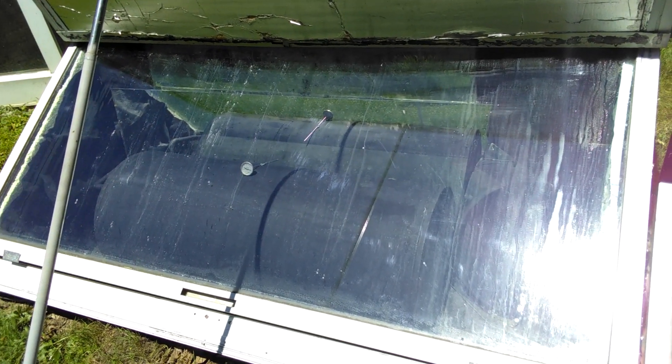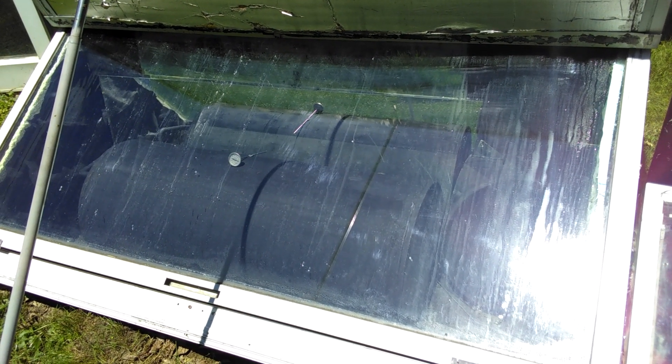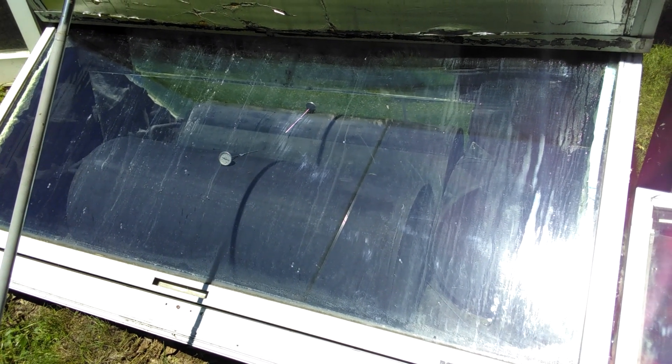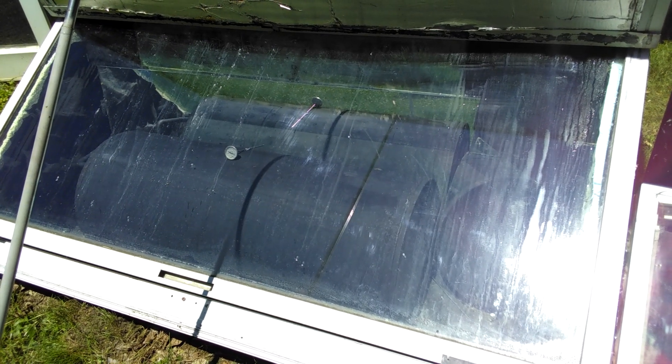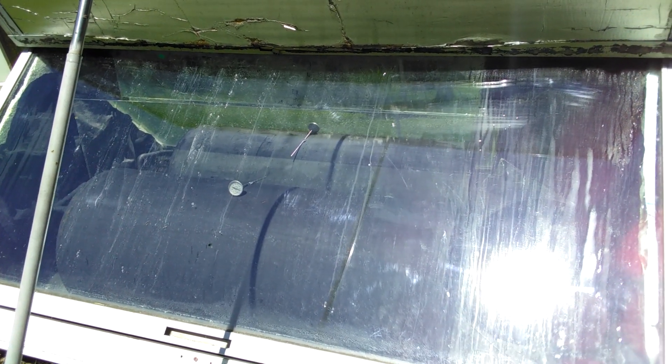This is a solar batch hot water heater. It's been here for about 10 years now. It's June 23rd, about 1:30 in the afternoon. The outside temperature is around 78°F. The inside temperature on top of the tank from the gauge is reading at 150°F.